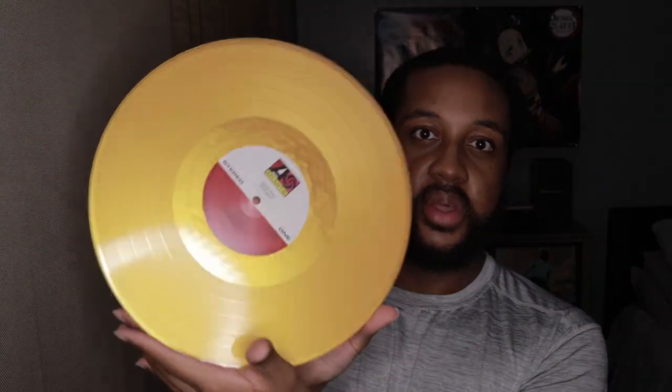This vinyl kind of reminds me of the Usher Confessions vinyl — the gold one from Vinyl Me Please. It actually kind of mimics it, it kind of looks like that a little bit, especially this area. It kind of gives you the Usher Confessions gold look. So I like it, it's pretty cool.